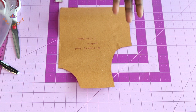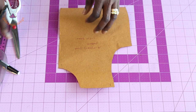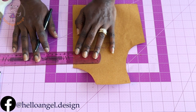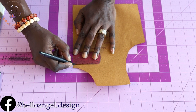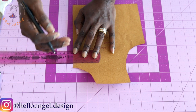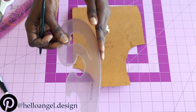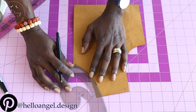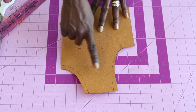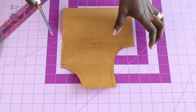Take your armhole curve and connect all the marks together. Before you connect the neckline, place your ruler to give it a straight line — you don't want it to look curved when cutting your fabric. Then pick your armhole curve and connect the neckline and armhole together. Take your scissors and cut it out.